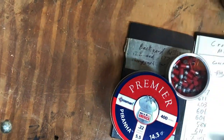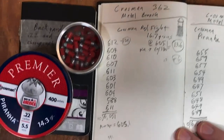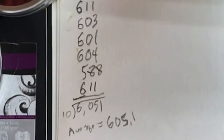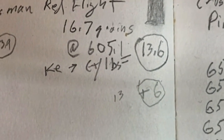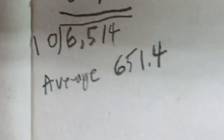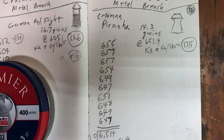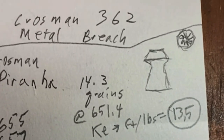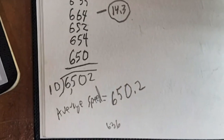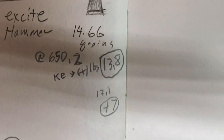Next up is the Crossman Red Flight, which weighs considerably more at 16.7 grains, with an average speed of 605.1 fps — an increase of 14 fps — and a total of 13.6 foot-pounds of kinetic energy. The Crossman Premier Piranha had an average speed of 651.4, about 10 fps below the hollow point despite being the same weight — possibly due to aerodynamics — with kinetic energy of 13.5 foot-pounds. Last was the Excite Hammer at 650 fps, an increase of 14 fps, and kinetic energy of 13.8 foot-pounds.